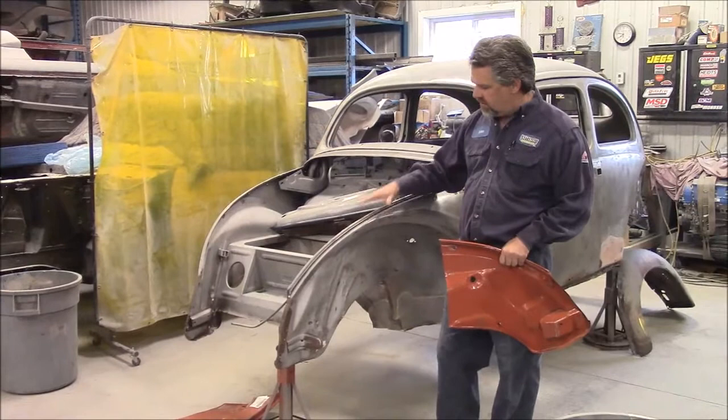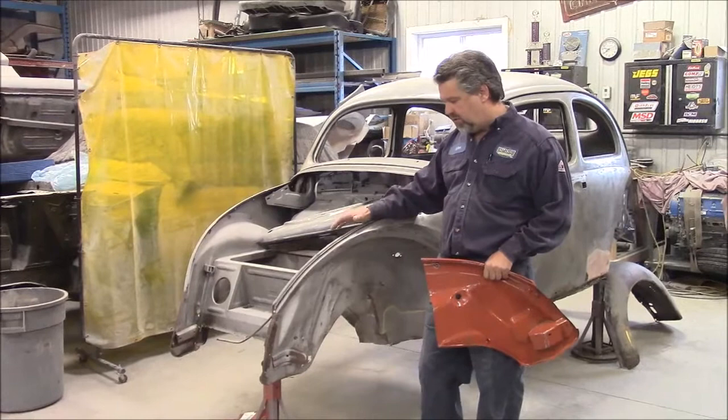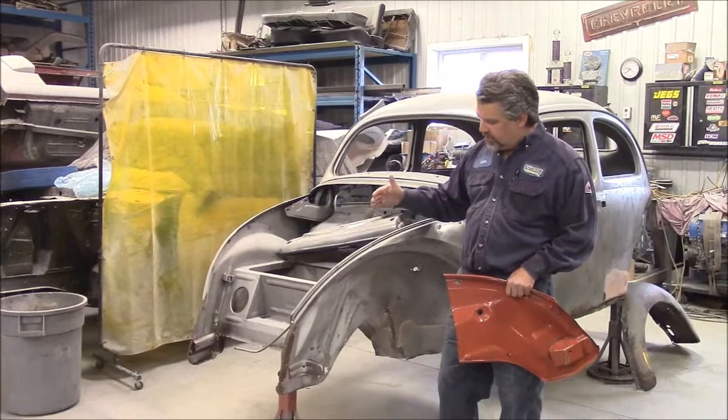Hi folks, it's John from lastchanceautorestore.com. I'd like to share with you another update. This is the 1956 Volkswagen Beetle — a lot of people like to refer to these as the oval rear window. In an earlier video, we were sharing with you all the work that we were doing to the back section and the rear apron engine bay area on this oval window.